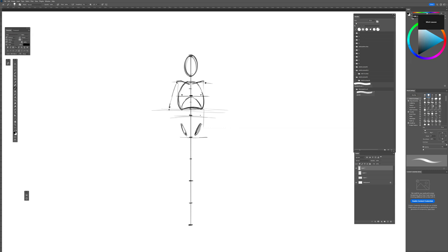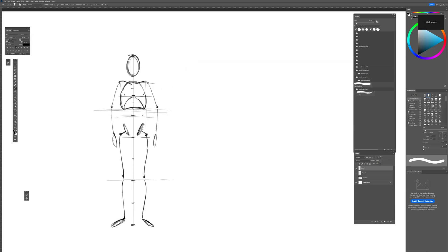Here we have the elbows, then this bone, and the hands. We can draw the same on the other side. Going down, we can place the knee — it sits a bit above the lower division point. We can draw the leg with its S-curve. The foot starts a little above the bottom point so the leg doesn't become too long. This same system works for drawing the side of the body.